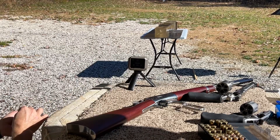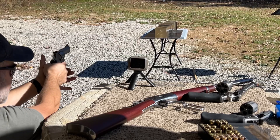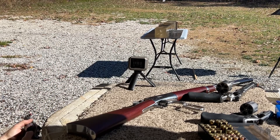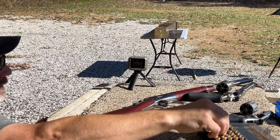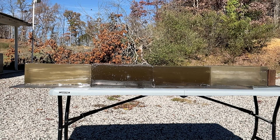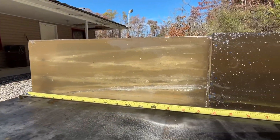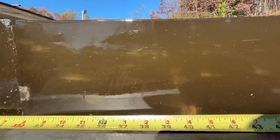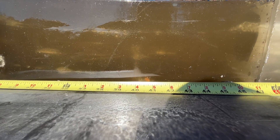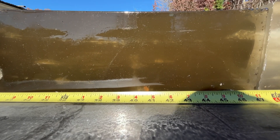Next up is the Taurus Tracker M44, four inch barrel. Velocity of 1110.3 fps. Let's go see if we got the catch. We didn't make it to the stop plate this time, but we did make it a pretty astounding 42 inches. It looks like it actually went out to about 43 before the gel sucked it back down an inch. We'll call that 43 inches. Let's go try out the two and three quarter inch Combat Magnum.